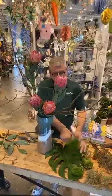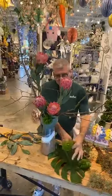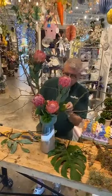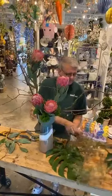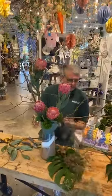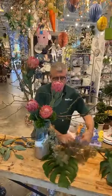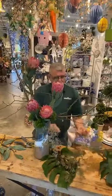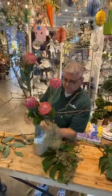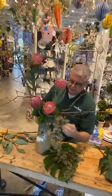We'll use the dianthus — it makes it a lot easier. Then I want to insert the seed eucalyptus, which I love — it has such great texture. I always like a little bit of droop.